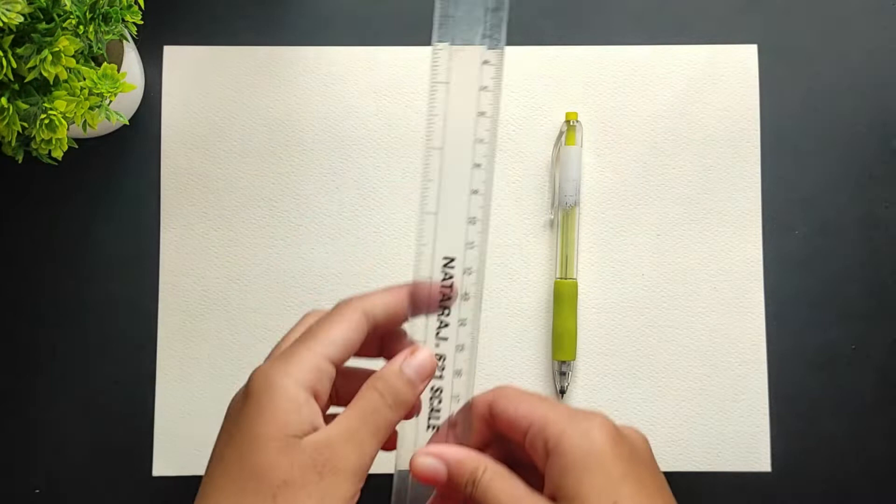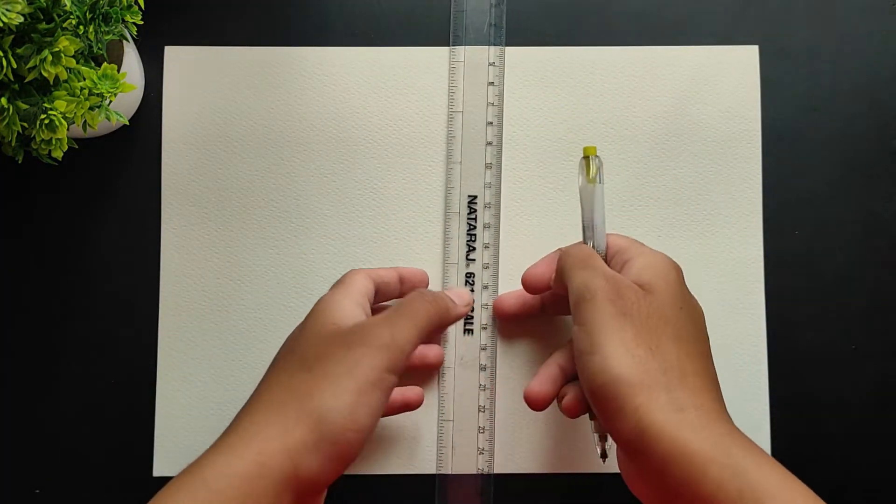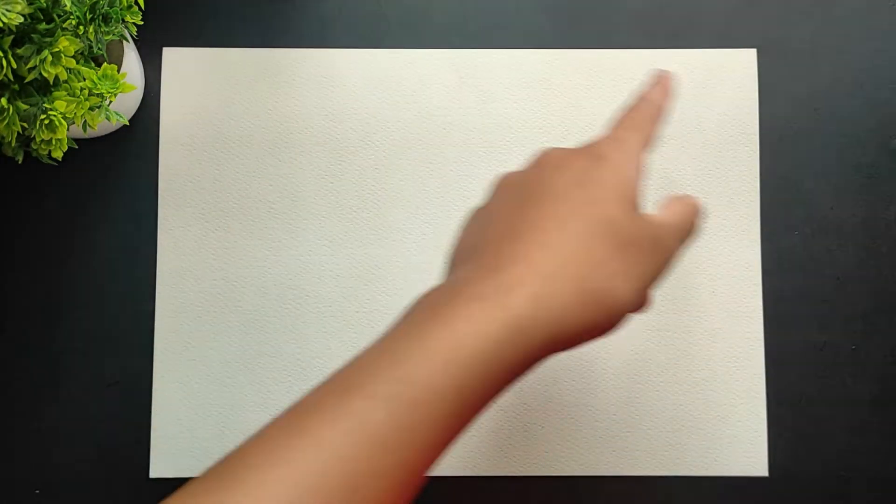Now let's start sketching. For sketching I am going to use a mechanical pencil and a ruler. I'm using the ruler here to get some straight lines, as this is a Minecraft painting, so it will be really easy with a ruler. I wanted this painting to be really simple for you, and now I'm going to cover all the edges with some masking tape.